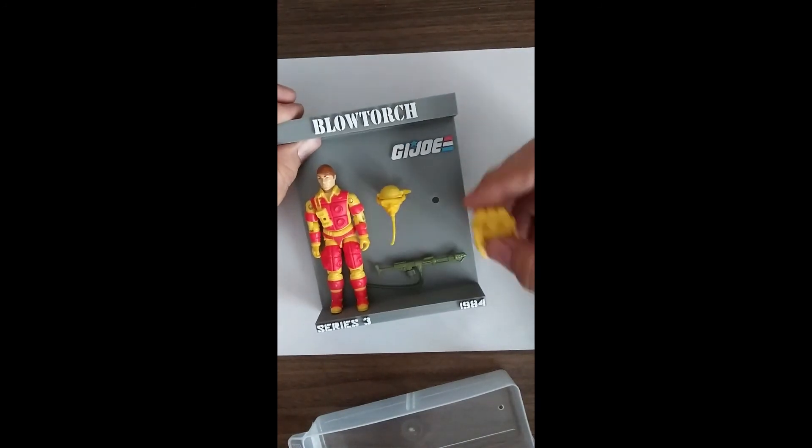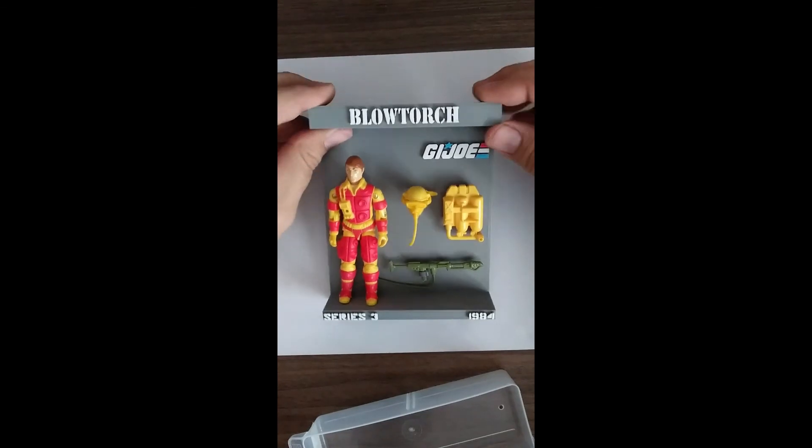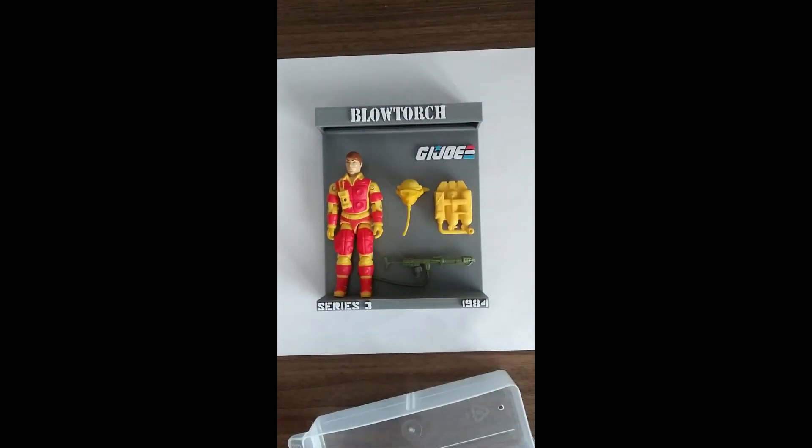And then the backpack goes in this hole right here. That's it for Blowtorch.